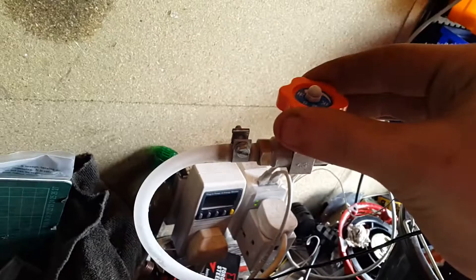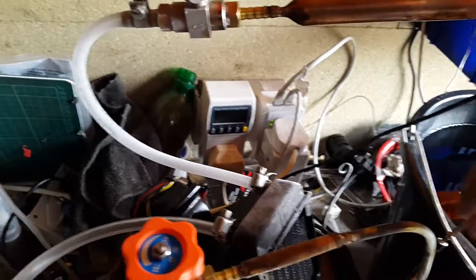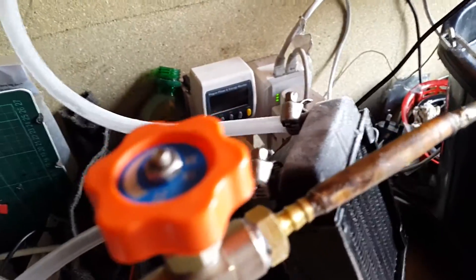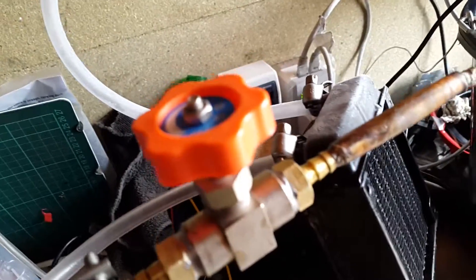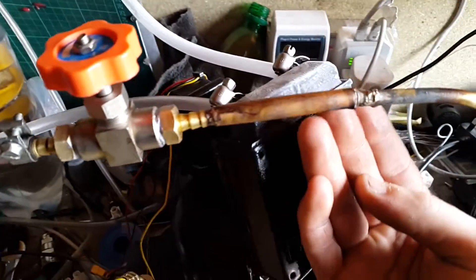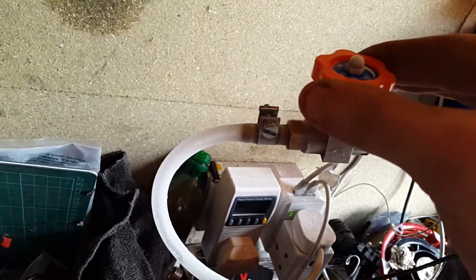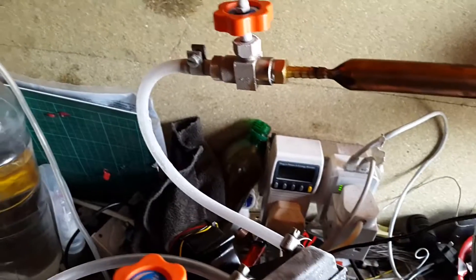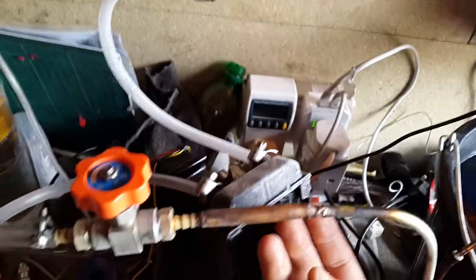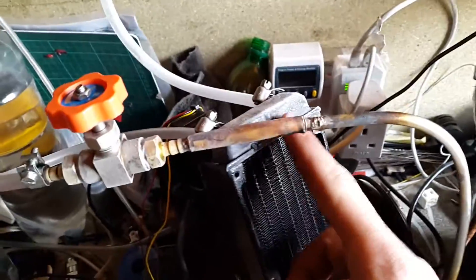If I adjust this and restrict it a bit more, it should get colder. Looks like it's already got enough refrigerant in it. You need to restrict it enough so you get at least some liquid coming through — I think that's the idea. But all it seems to be doing is just getting caught at the top.